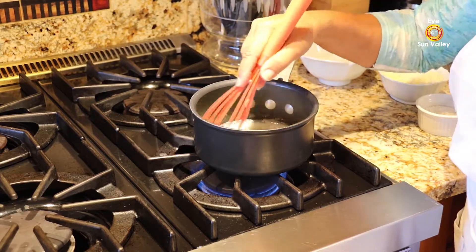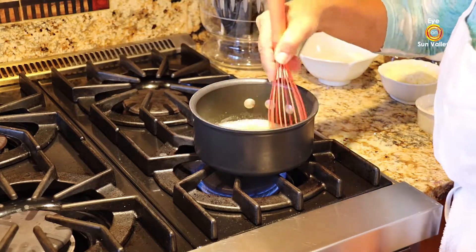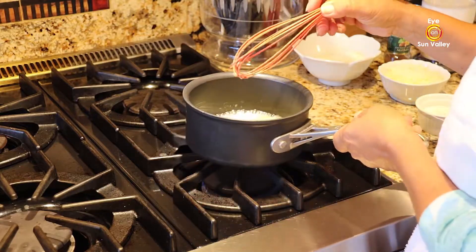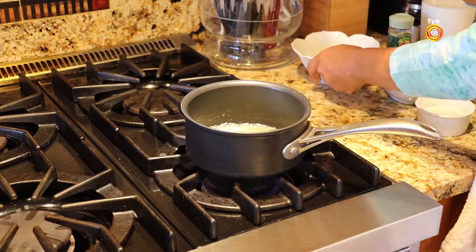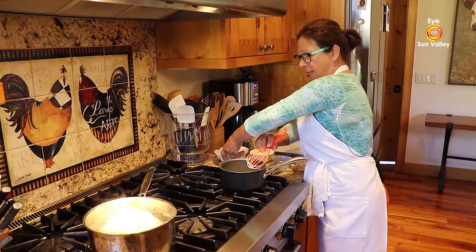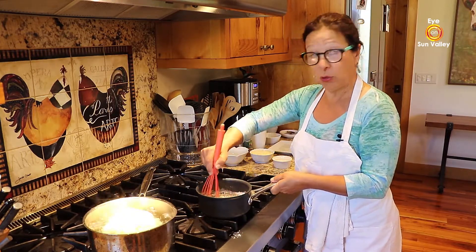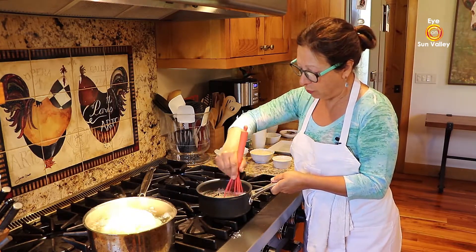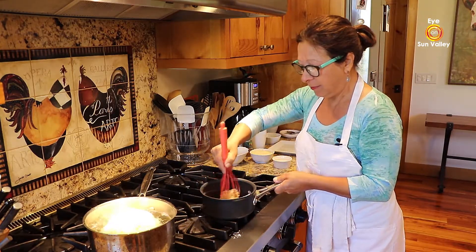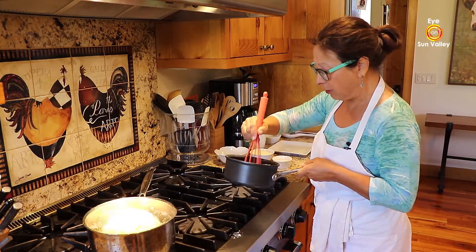The butter is melted — this is the result, just pure butter. Now I'm going to add the flour, 2 ounces. I take it off the heat and create what we call the roux — R-O-U-X. It looks like nothing, but don't be afraid, you're going to be okay.